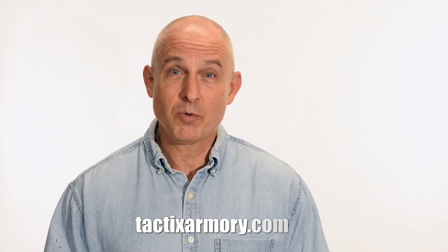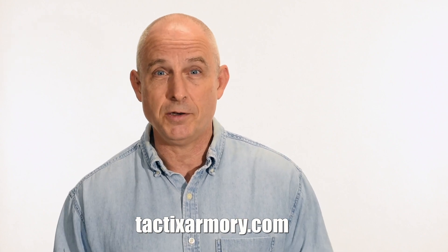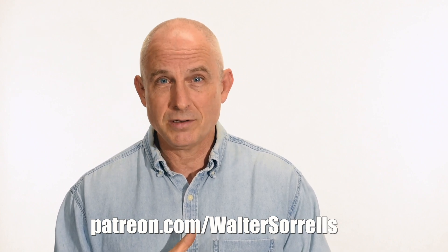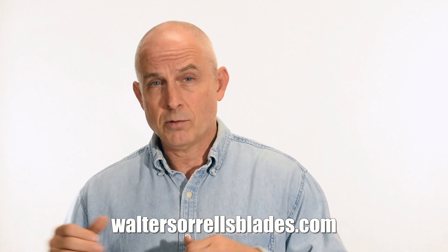Thanks for watching guys. If you like what we're doing here, please subscribe and click on that bell so you get notified of all the latest videos. Want to buy a knife from me? Check out my modern blades at tacticsarmory.com. You can also support our video making efforts on Patreon — I've been making these videos for about 10 years, so I hope you'll show some love. Finally, if you're interested in making Japanese swords, check out my full line of Japanese sword videos where I show how to forge, polish, and make fittings, handles, and scabbards, at WalterSorrellsBlades.com.